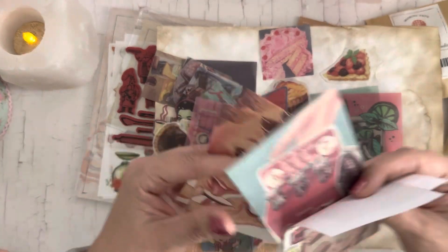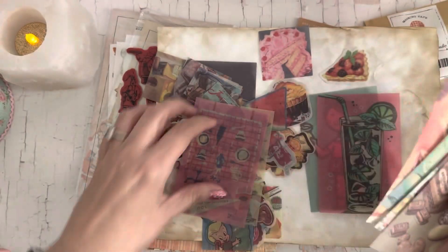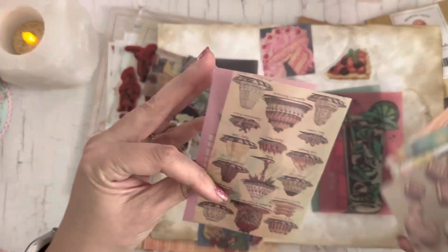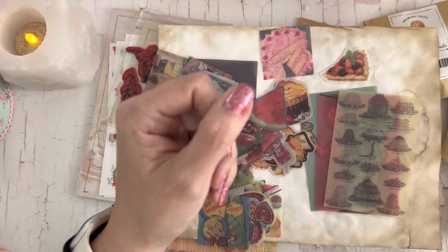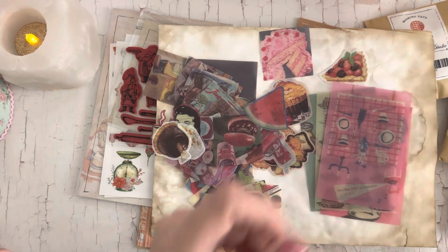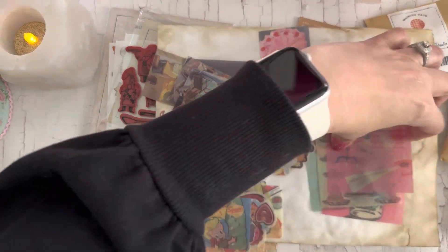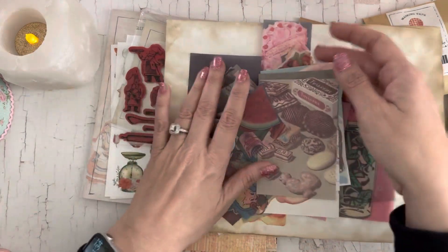And then the thin paper to tear — these are cute for journaling papers. And a couple more mixed in. You get all kinds of goodies in that little box.